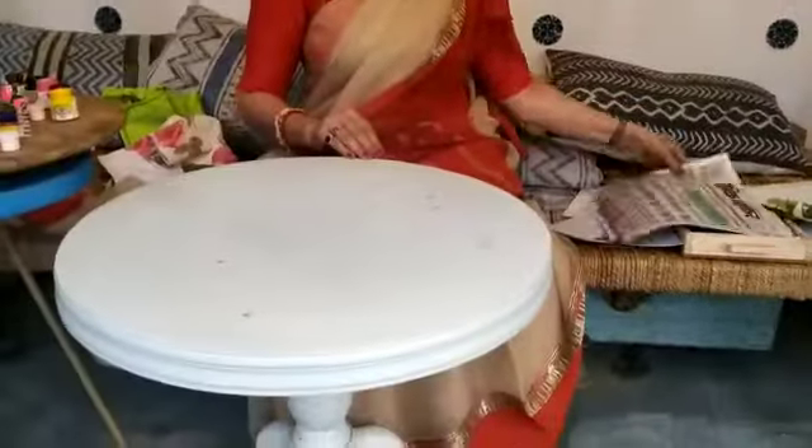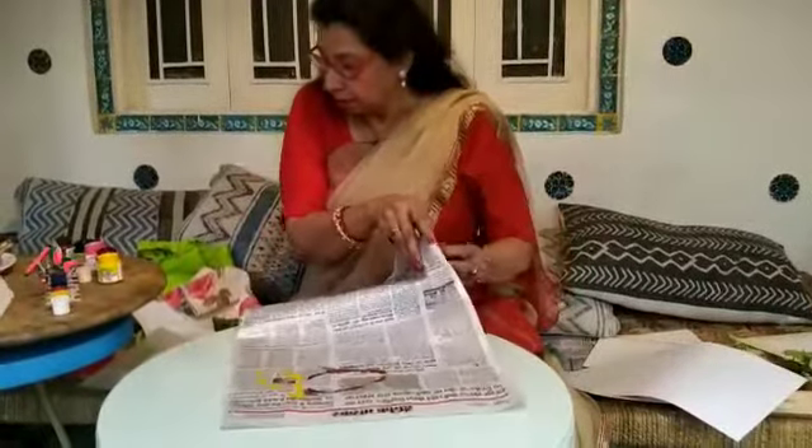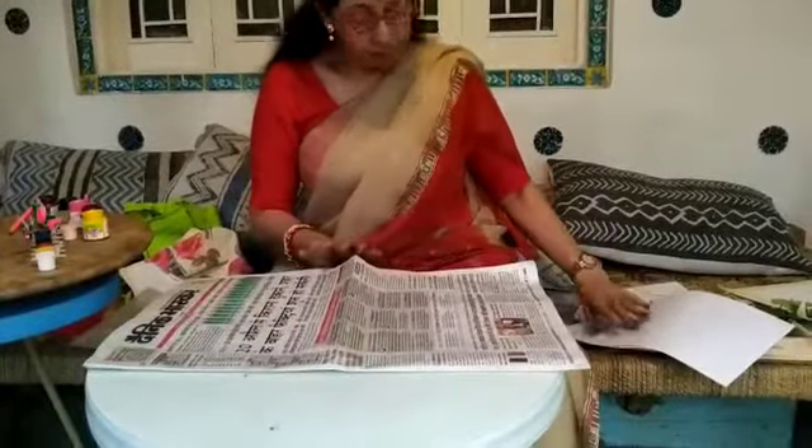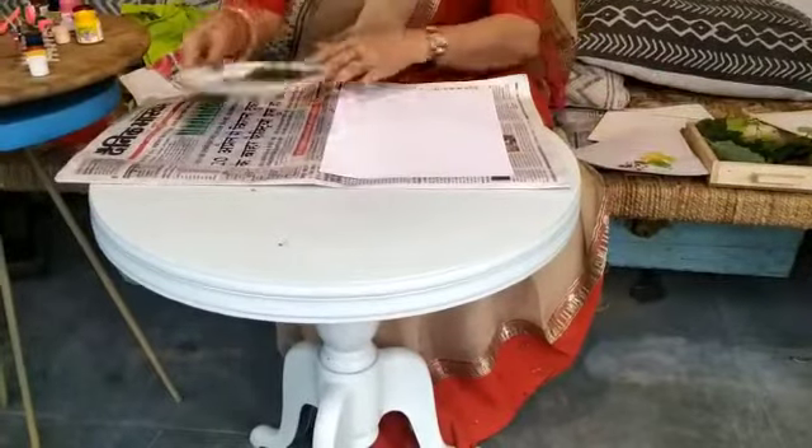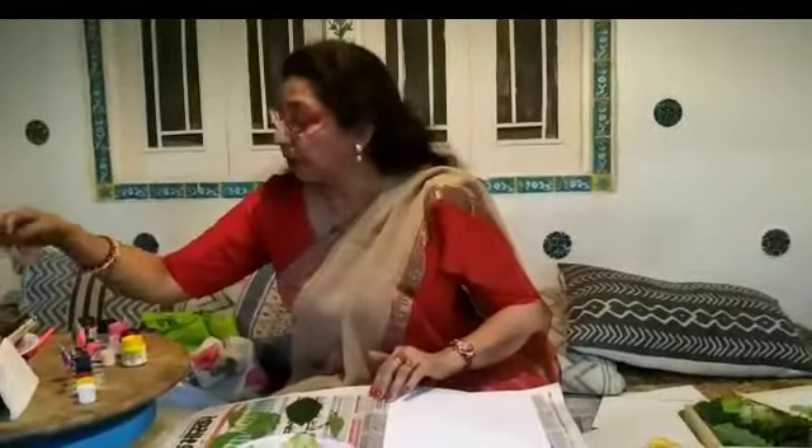Now lay the newspaper to protect your work surface. Then we will select a paper for the leaf print — you can choose any leaf of your choice.